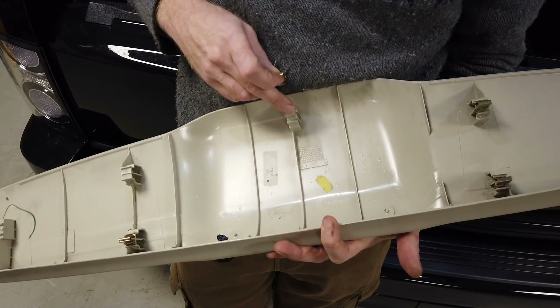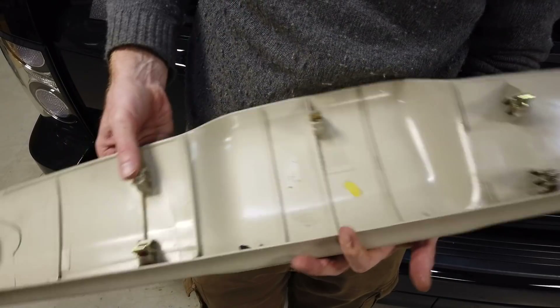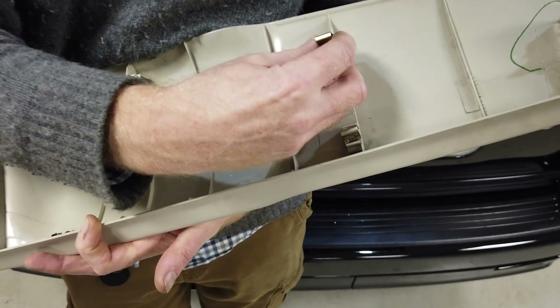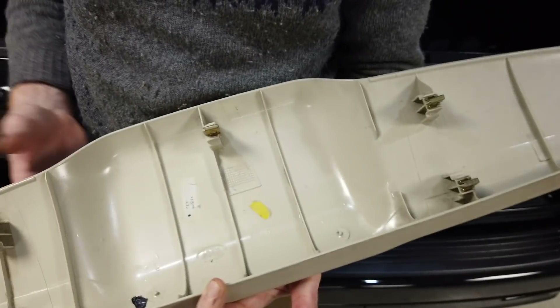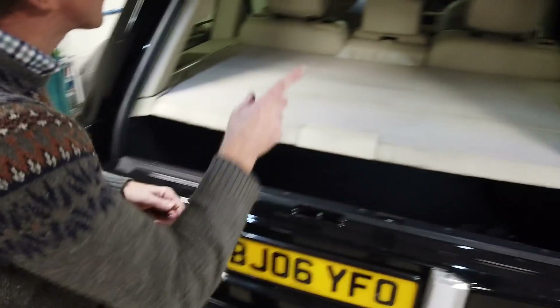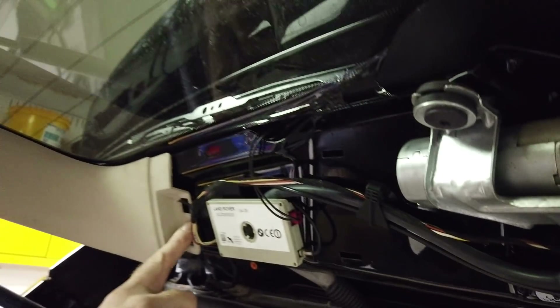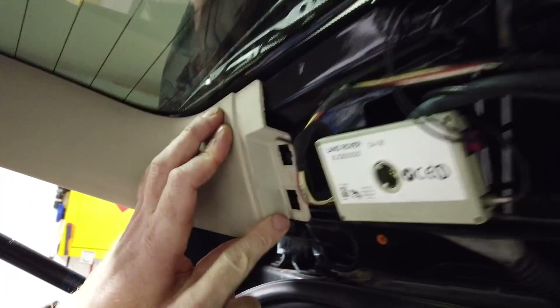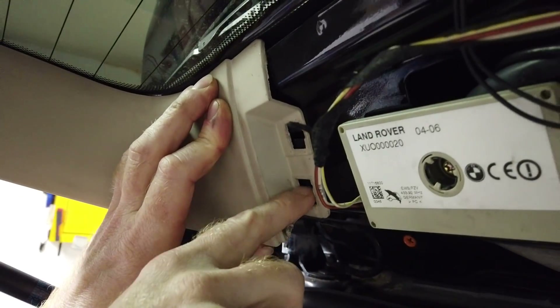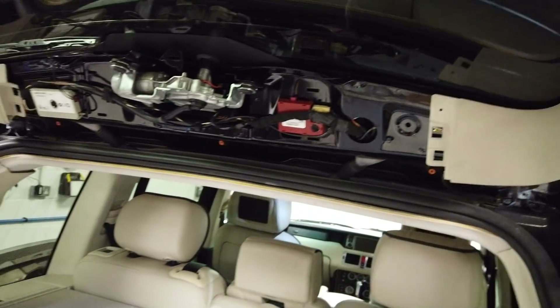You have a series of protrusions coming out — mine is missing a few. Sometimes these little bits stay on the panel, and sometimes they stay in the car. When you go to put it back, don't try to get them into the car; it's much better to put them back onto the panel. You should have nine of them — I'm a few short.